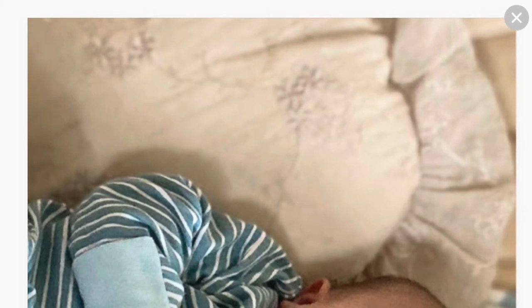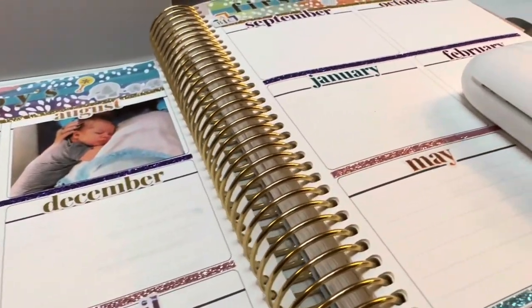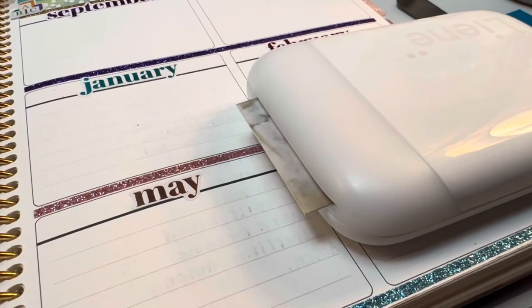Exact same procedure — I just selected the photo from within the Leigh-Anne app, you can do any adjustments you want to, then go to the top of the screen and click Print. When that happens your printer will wake up and you'll hear the photo start to come out.